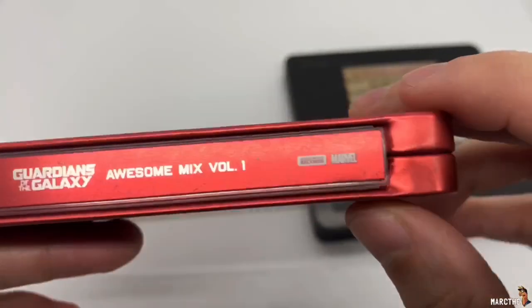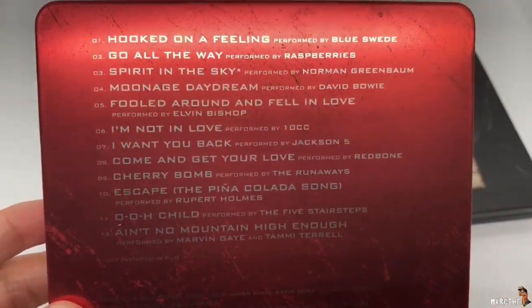The spine — Guardians of the Galaxy, Awesome Mix Volume 1 — and basically the songs here. Just like a regular CD case. Let's go ahead and open it up.